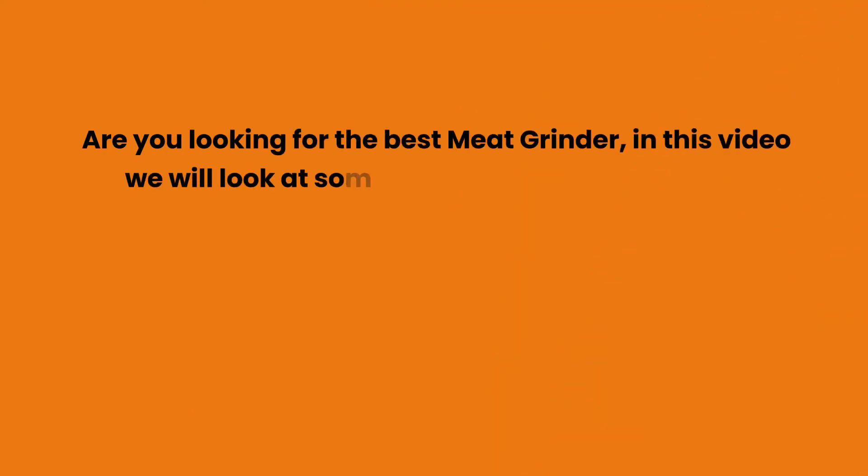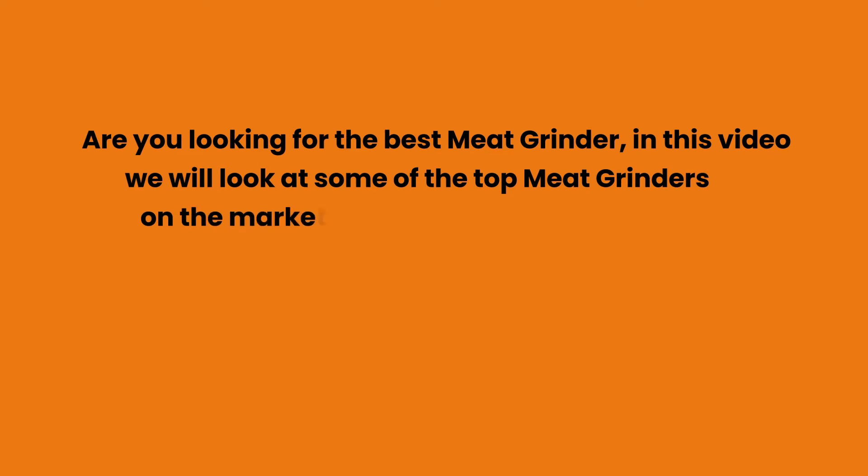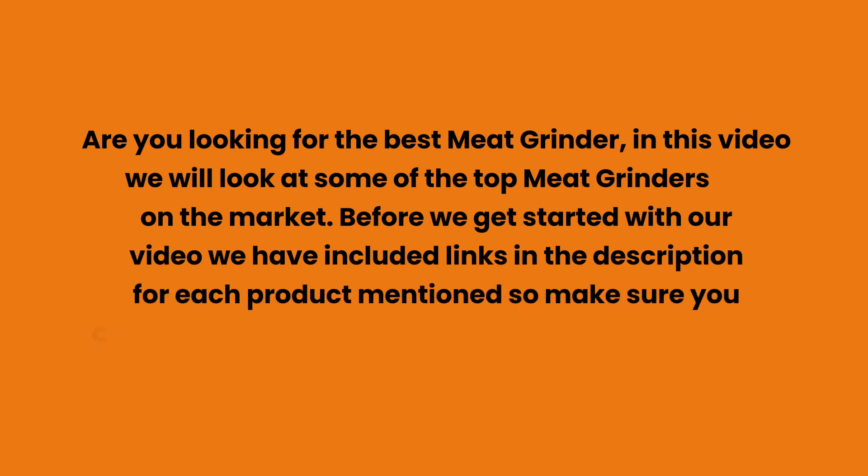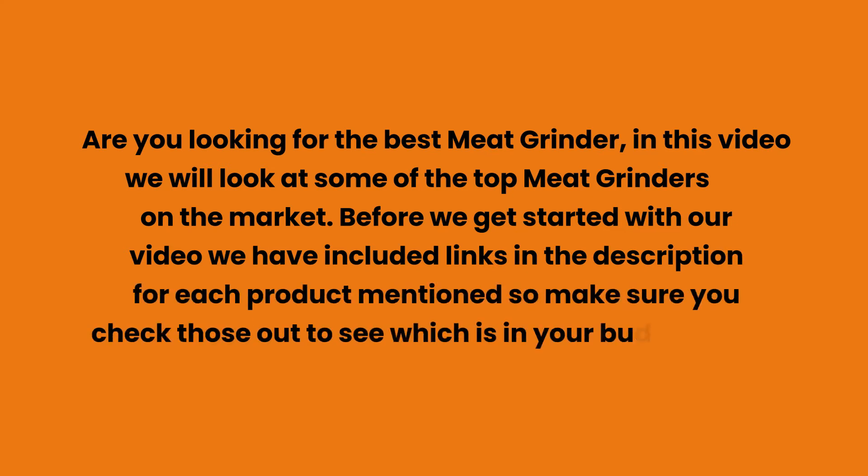Are you looking for the best meat grinder? In this video we will look at some of the top meat grinders on the market. We have included links in the description for each product mentioned, so make sure you check those out to see which is in your budget range.